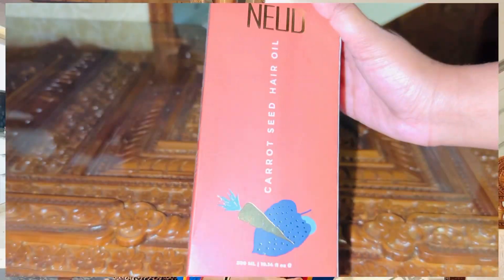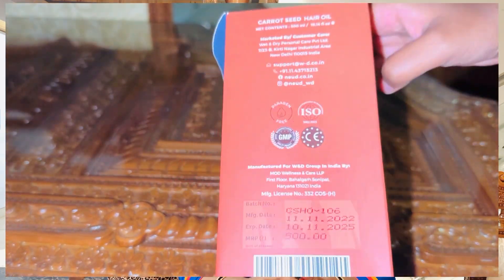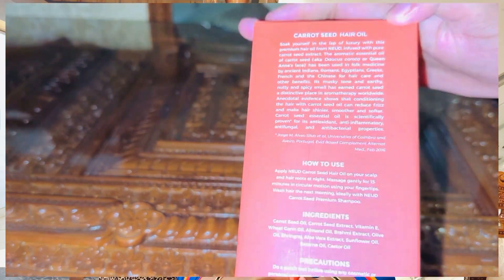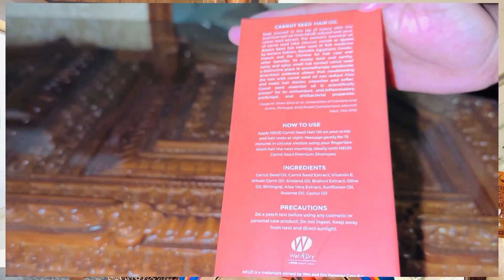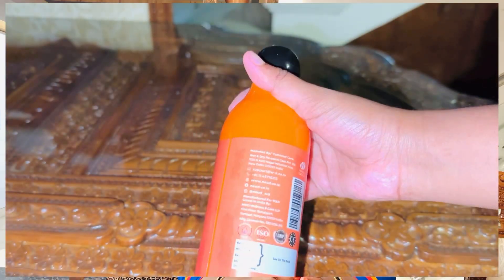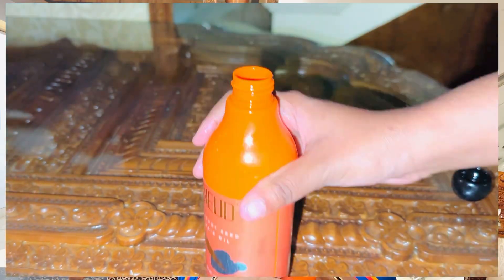This Carrot Seed Oil has been used since ancient times by Indians, Egyptians, Greeks, and French people for medical reasons. It's also rich in Vitamin E and D, so if you apply it, you can benefit from it.